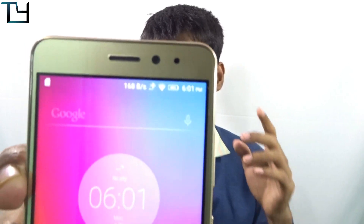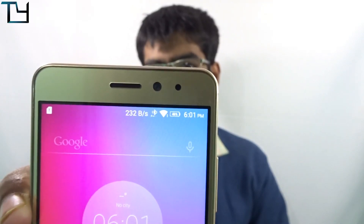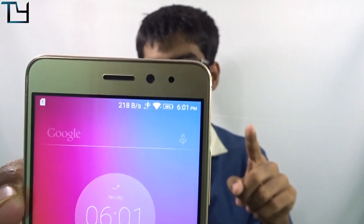Otherwise, I didn't face a single connectivity issue. I even kept my phone in one room, went to another room, and the connection was stable with no issues whatsoever. One thing I noticed specifically on the K6 Power is that in the notification status bar, right beside the Wi-Fi icon, you can see a Bluetooth battery indicator showing how much charge is left on the headset.